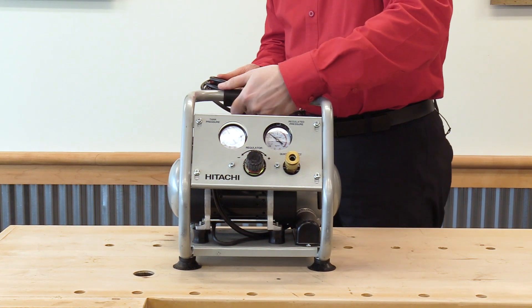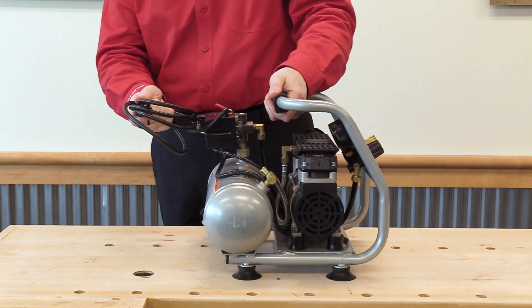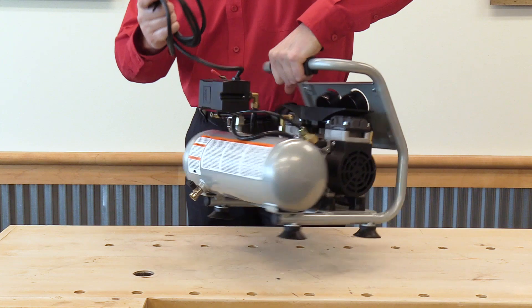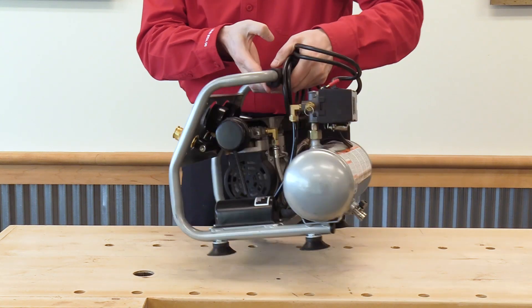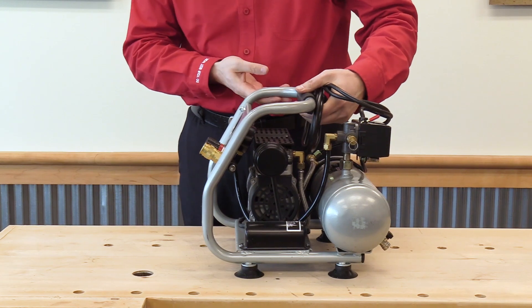This compressor runs at 59 decibels. To give you an idea, 60 decibels is normal conversation — not a problem to have this running in the background of any room that you're working in.